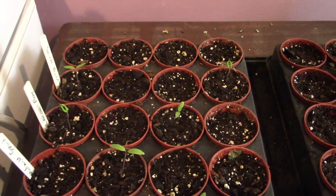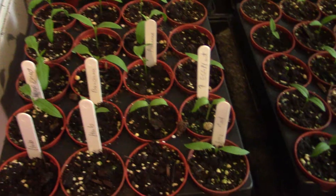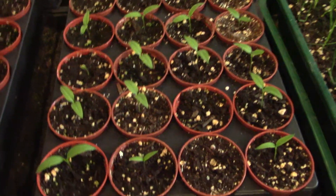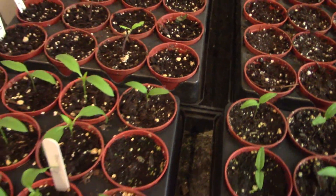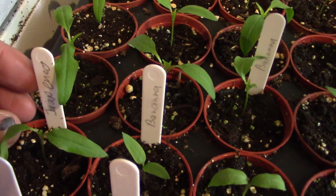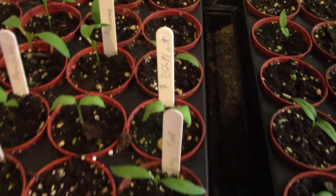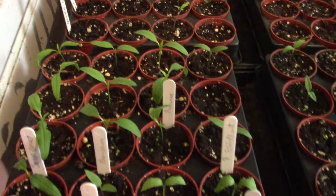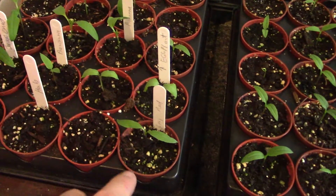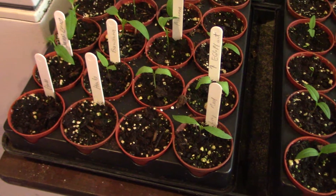The peppers that we planted two weeks ago - most of them have come up. These are the super shepherds, and looks like three of them didn't germinate. The jalapeños, banana peppers, and eggplants have all germinated - those are the new seeds I purchased, and they had very good germination rates. The habanero peppers and the long red hot peppers, though - only one of the long reds germinated and none of the habaneros. The seeds are kind of older, so I half expected that.